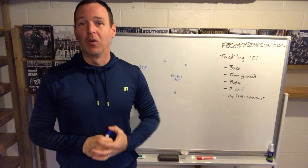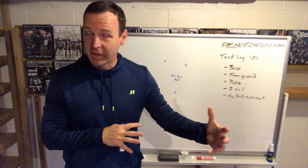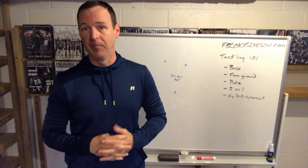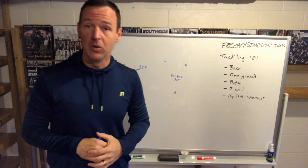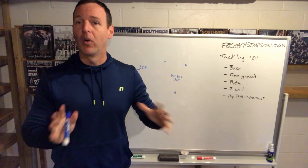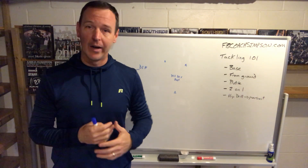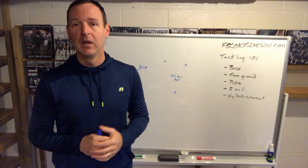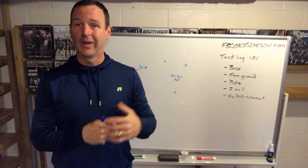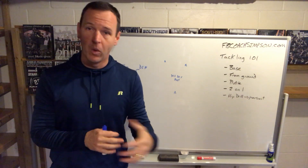Hey coaches, welcome back to my YouTube channel. This week has been talking about the defensive side of the ball, specifically tackling. We've gone through all the basic one-on-one tackles you can do, and there are a million more out there. I would recommend sticking to about two or three drills that you see the point in, that your players see how they translate into a game, and really focusing on those. That's gone a long way for us.